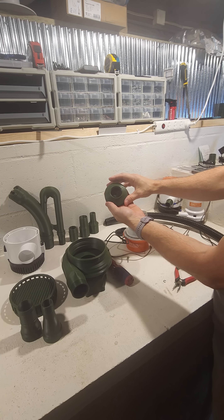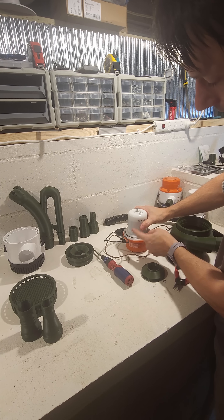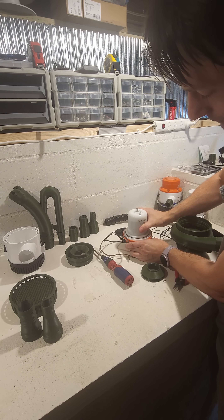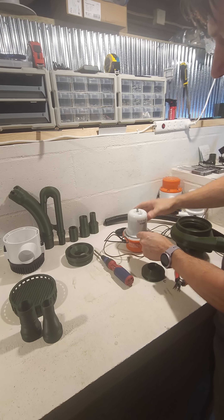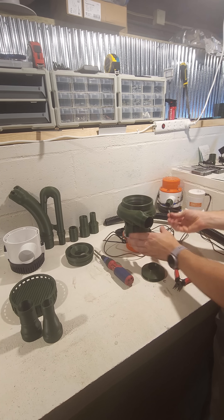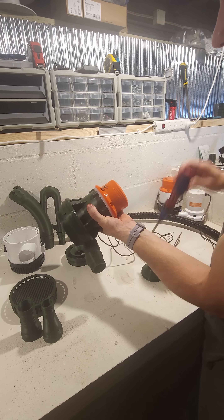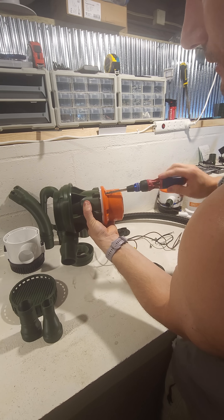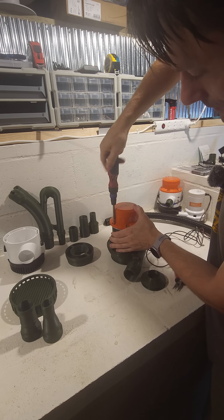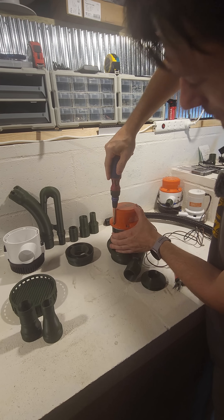This is your new impeller. We're going to install the base first. There's a seal between the base and the pump body, so make sure that seal is in place. Make sure your holes are lined up and the o-ring is in place, then line this up and thread directly in. With these screws you're screwing directly into plastic, so don't over-torque — just snug.